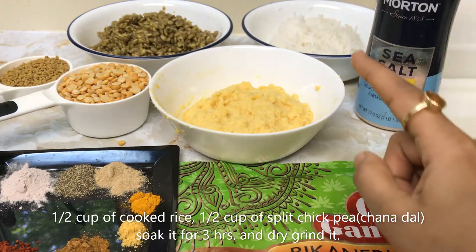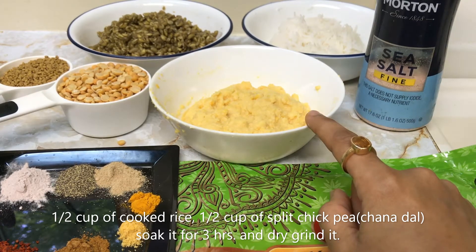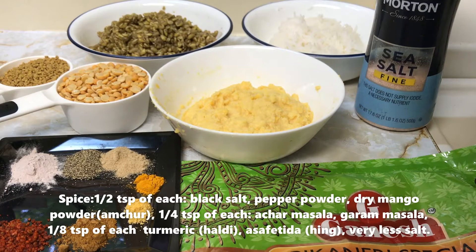We need half a cup of channa dal. Soak it for 3 hours and then grind it dry with no water.